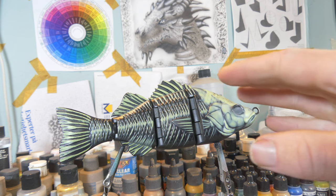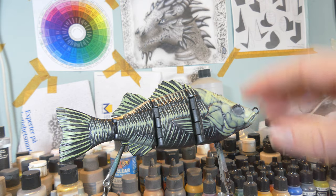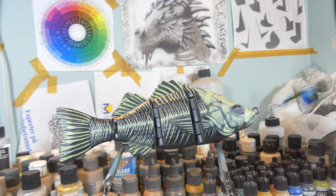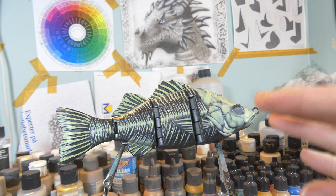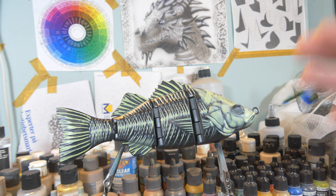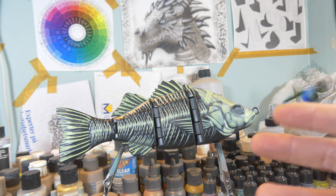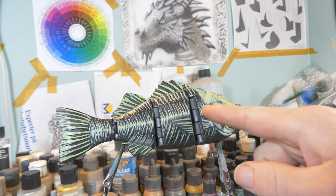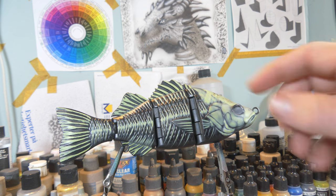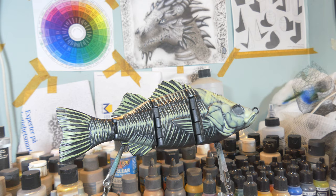We've laid down all our bones. Now we're going to give them some depth — the head and the skull itself as well. We're going to use Wicked Detail sepia brown for that, thinned down with about 70% reducer and some 40-50 so it's way more transparent. By shading all these edges we're going to create a more 3D effect and make it all look deeper.